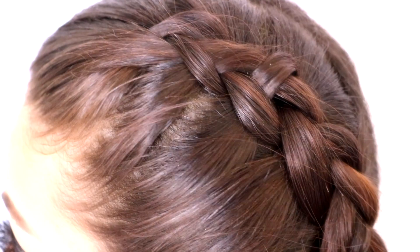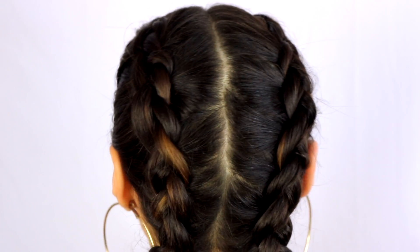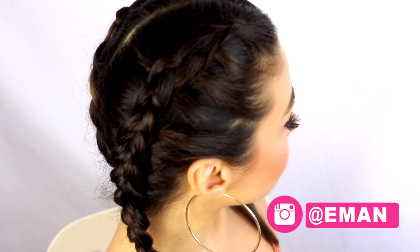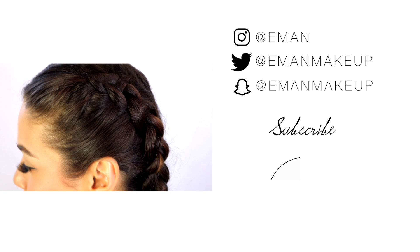And that is it! That is how you get this super cute Dutch braid. It's super easy to do. Let me know what you guys think in the comments below. If you try it out let me know, and make sure you hit that subscribe button and don't forget to hit like if you want to see more hair tutorials. Love you guys and I'll see you very soon! Bye!